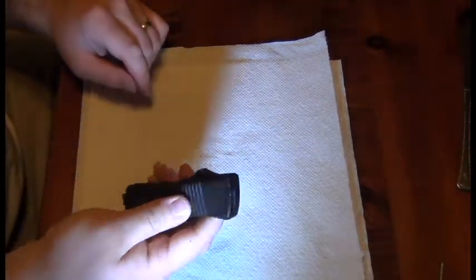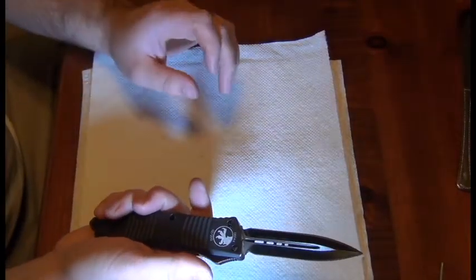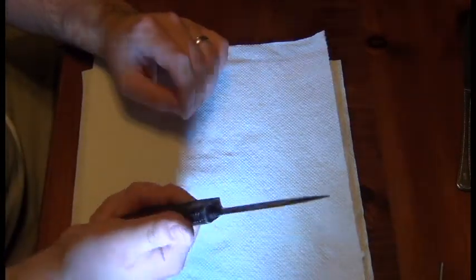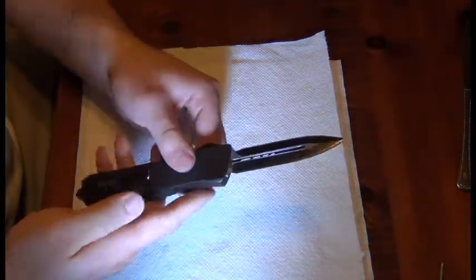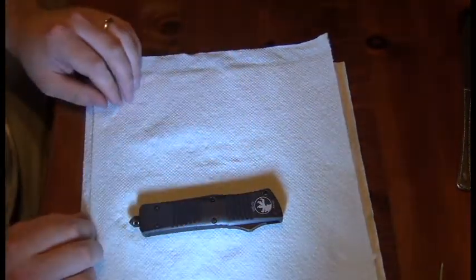I have a question as well. When I open and close the knife, you hear a bit of that spring twang, and I'm wondering if any of your Troodons make that noise. Thank you very much.